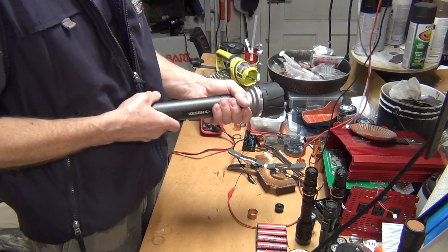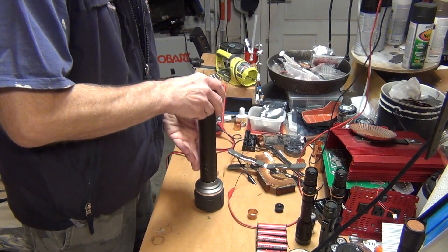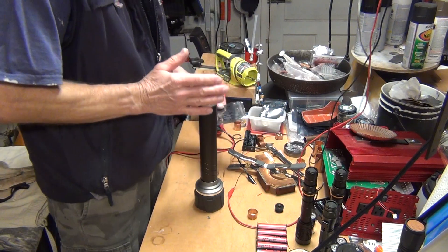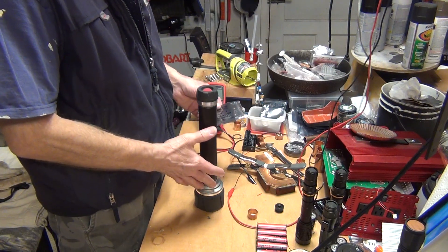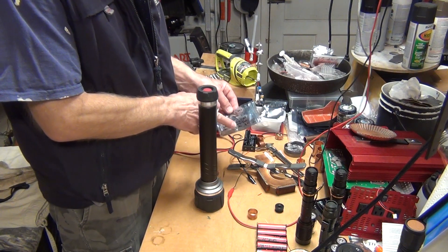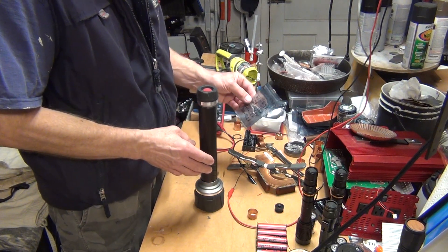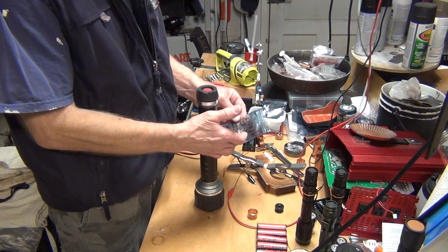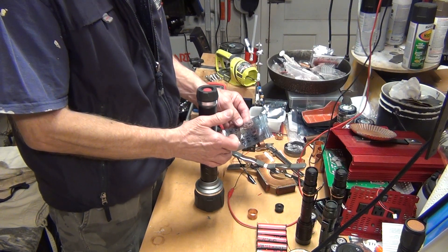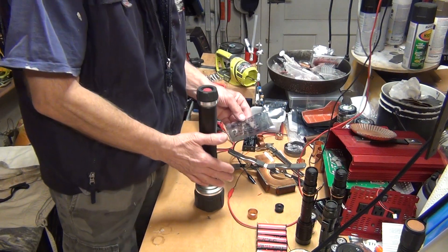Let's go into the driver. The driver is giving me pretty much 12 volts with three cells. On high mode, the driver will run at 5.6 amps and 6.4 volts.